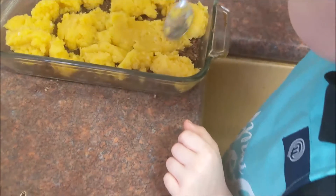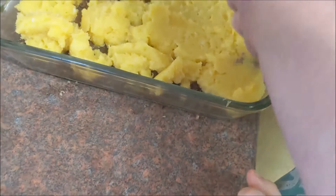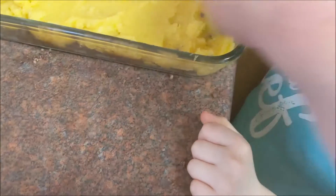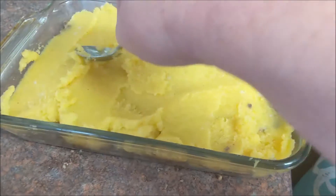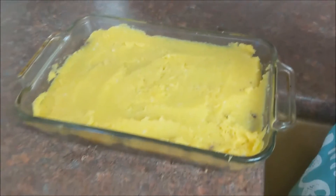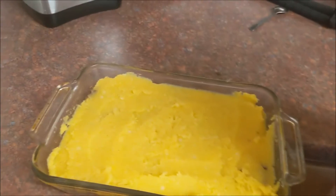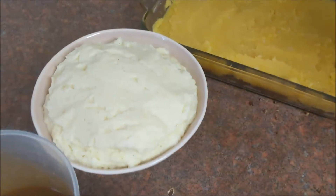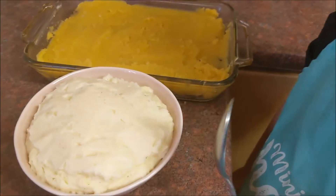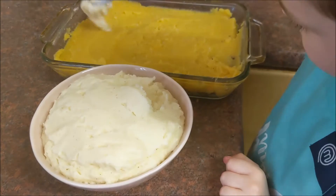That'll do — you've just got to make it all level so it's all the same all the way around. Spread it around so it's all one thickness. Give the spoon a rinse. Now we've got some lovely creamy mashed potatoes, full of butter and double cream. What we're going to do is put that on top, the same as what we've done with the swede — the neeps.